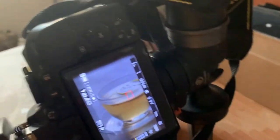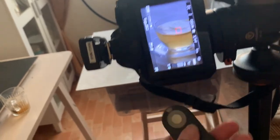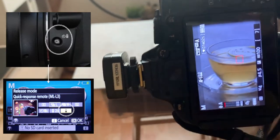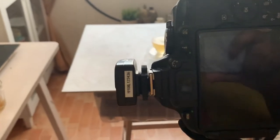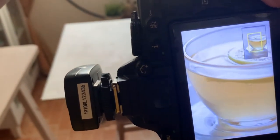Now let's check the camera. The first thing I am going to do is switch on the remote control. If you switch on the remote control option, you can easily control the photos. I am just checking whether it is working or not — yes, it is working. Now we are ready to go.